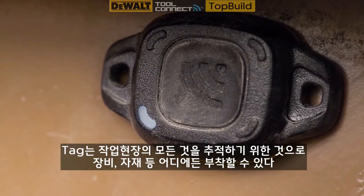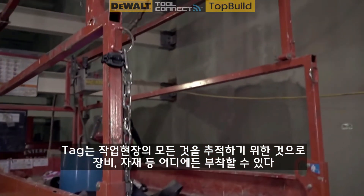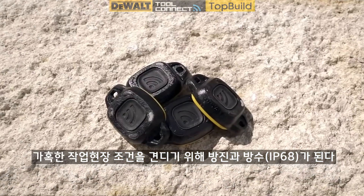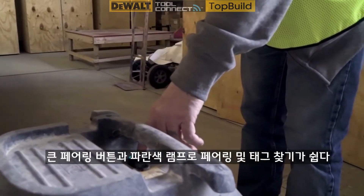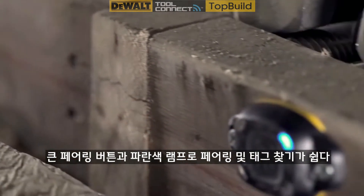The tag is for tracking everything else on the job site. Attach it to anything, including equipment, tools, and materials. It's water-resistant and dust-proof to withstand harsh job site conditions. And unlike the competition, a large pair button and blue identify light make pairing and finding the tag easy.